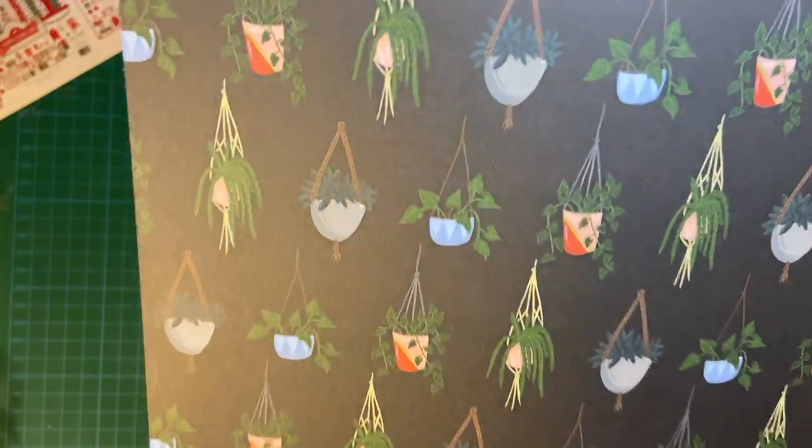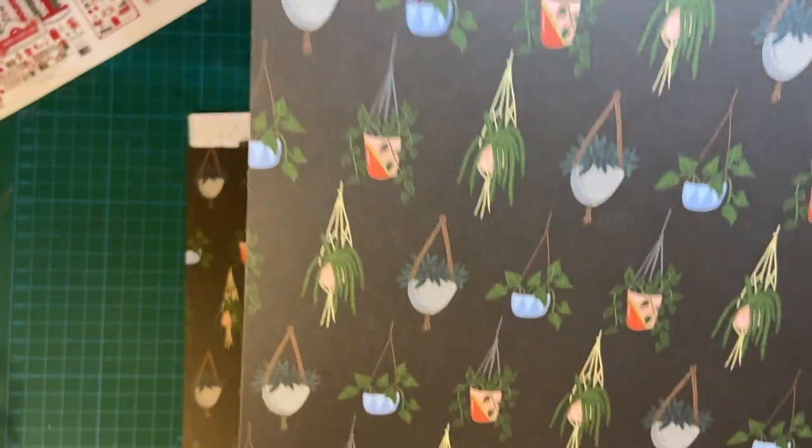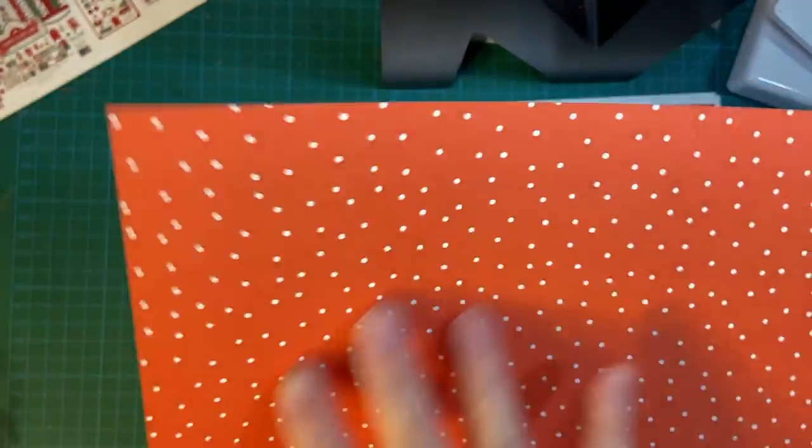This is pretty against the black — the macrame hangers. I actually made a macrame hanger in high school; I don't know what I did with it. And here's a pretty little dotted design.